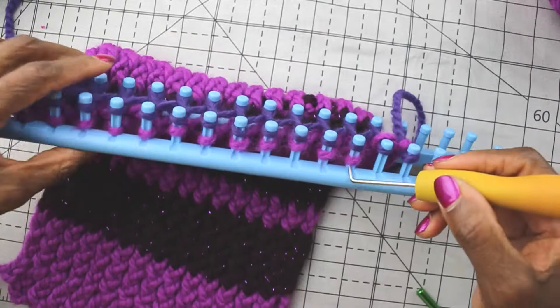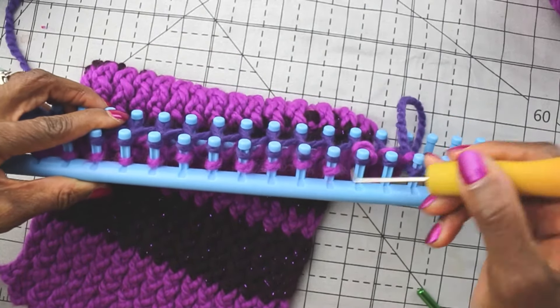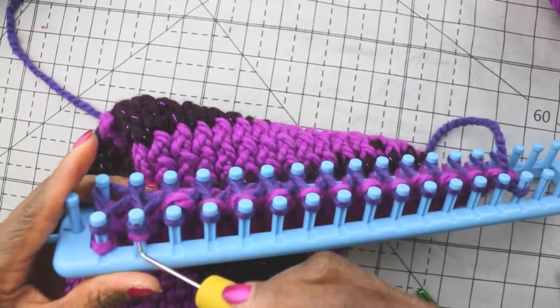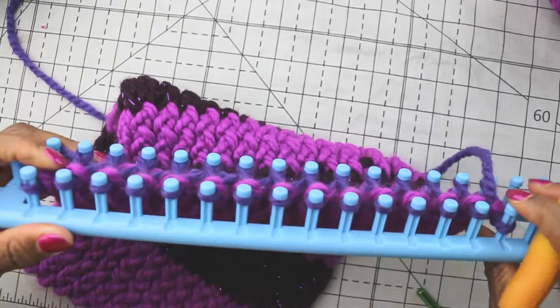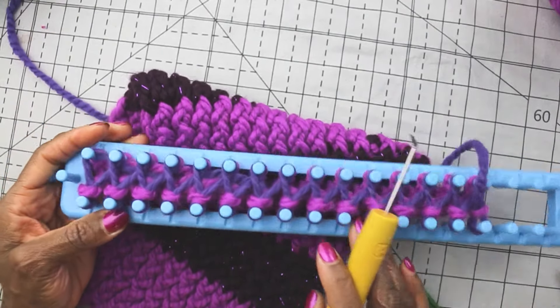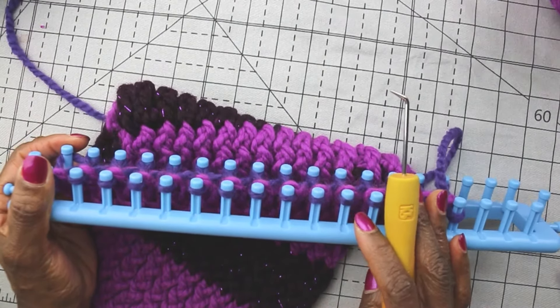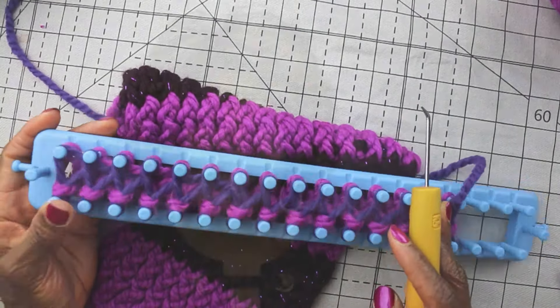And we would just do what we would normally do. By the time we do the second round, we won't see that old yarn at all. And so we just go around like we normally do. If you're not familiar with how to loom knit on a long loom, I do have a video called 'How to Knit on Long Loom.' So thank you very much. Go out there and change some colors — you're going to have a lot of fun. Although we all know that change comes from within.